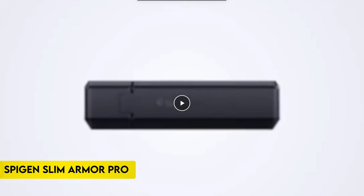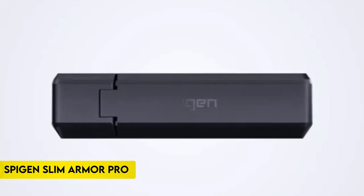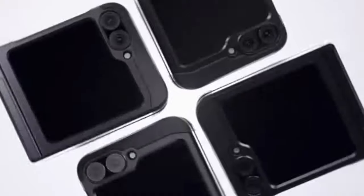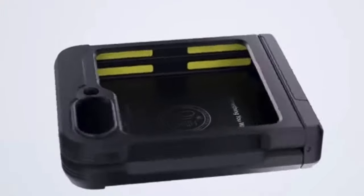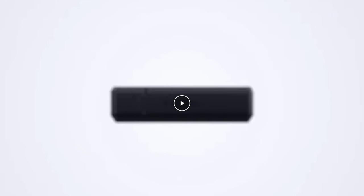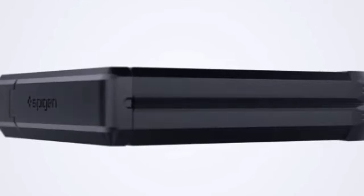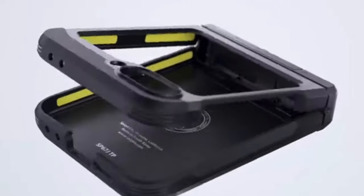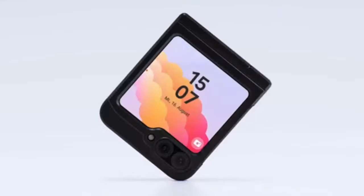On number 1, Spyjin Tough Armor Pro. The Spyjin Tough Armor Pro is a robust and meticulously designed case for Samsung Galaxy devices. Tested and certified for seamless compatibility, it features hinge protection with semi-auto sliding technology, ensuring durability and ease of use. The built-in kickstand offers ultimate viewing comfort, while air cushion technology provides comprehensive corner protection. Raised bezels safeguard the screen and camera from scratches and cracks. Precise cutouts and pronounced buttons enhance usability with tactile feedback and quick access to all functions.